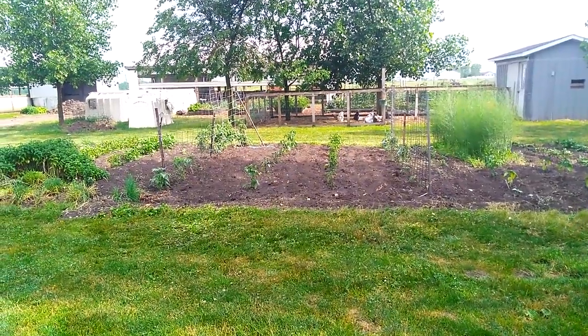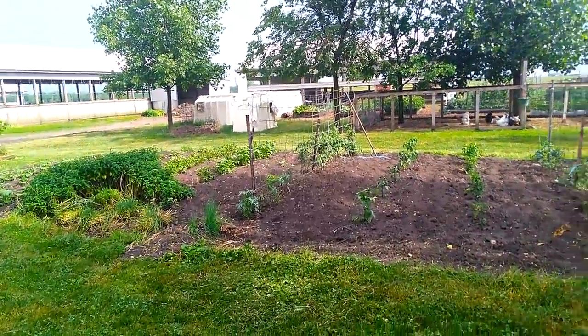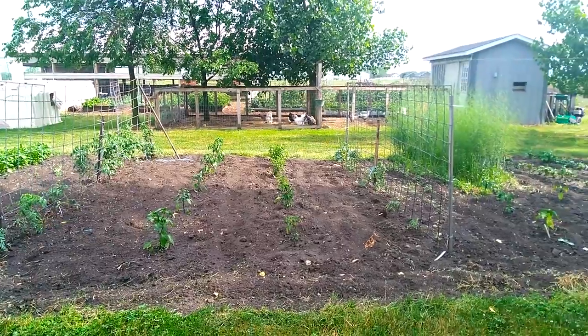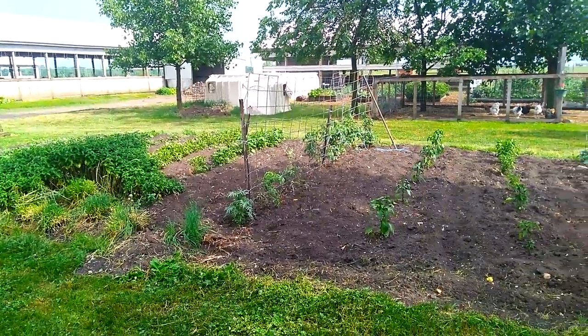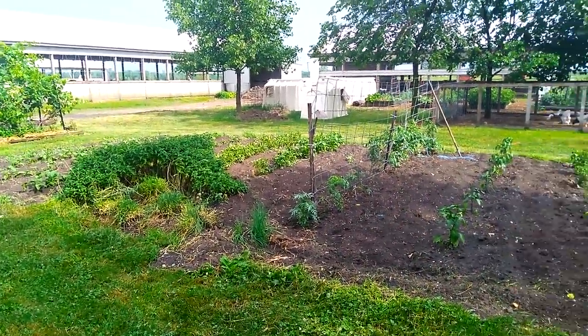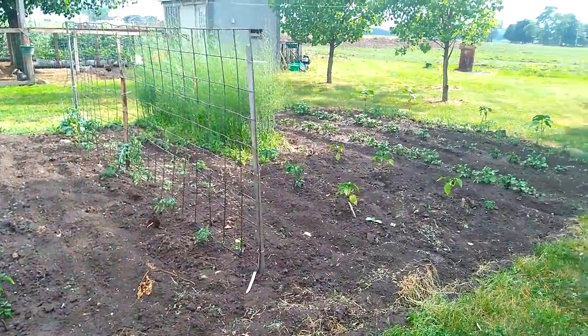We just had a really nice shower — we got about 3 tenths of rain. It came down nice and gently. So I'm going to do a quick garden update. Haven't shown you the garden probably a week or two. Not a lot going on in the main garden — only a handful of different varieties of things growing.